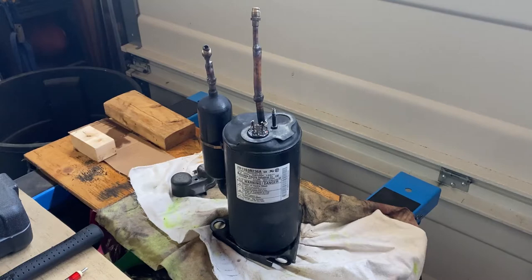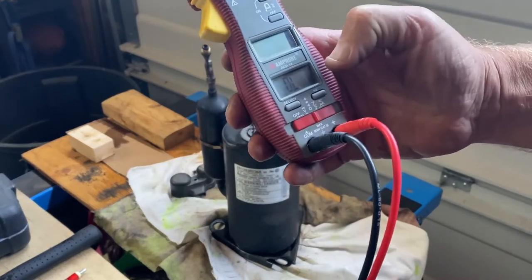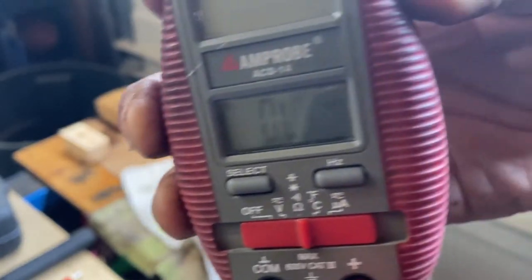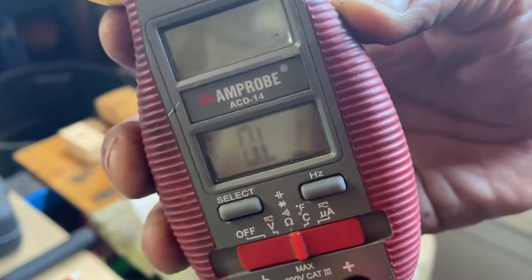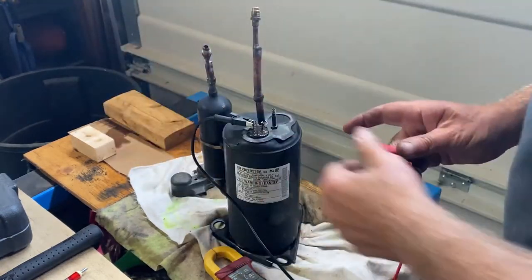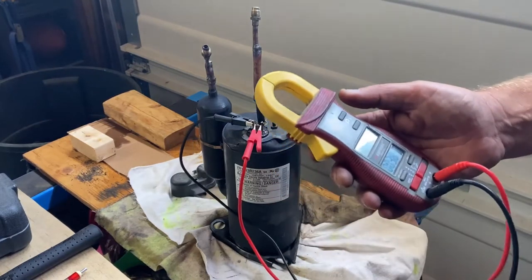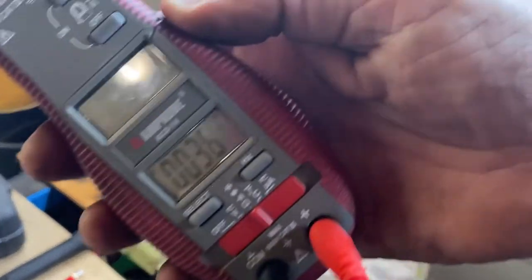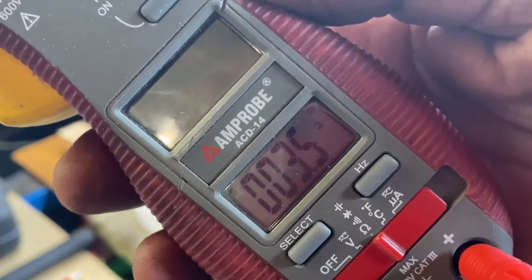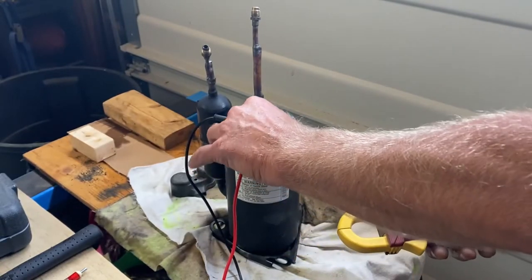I know which is the start terminal and which is the run terminal. With my meter set to ohms, it reads OL because nothing's touching. I'll connect one lead to common and one to run. The spec sheet said 3.342 ohms — I'm reading 3.6 to 3.7, so I'll call it 3.6. That's in the ballpark for the run winding.